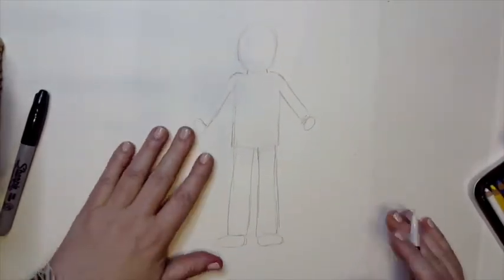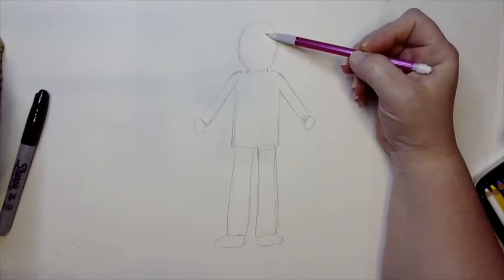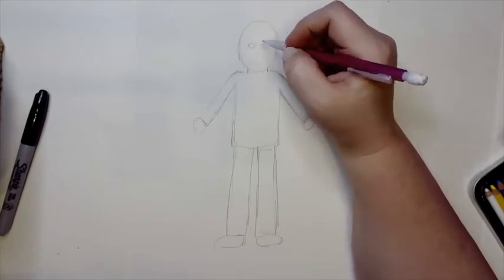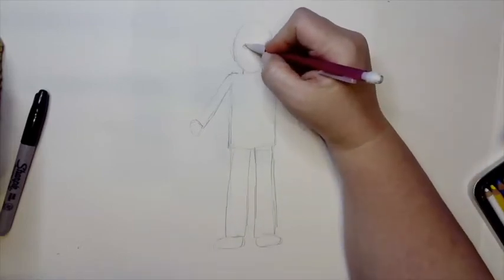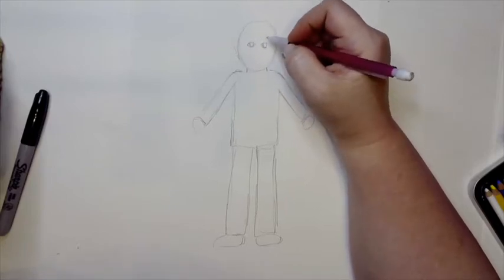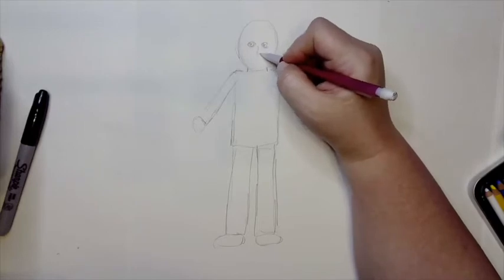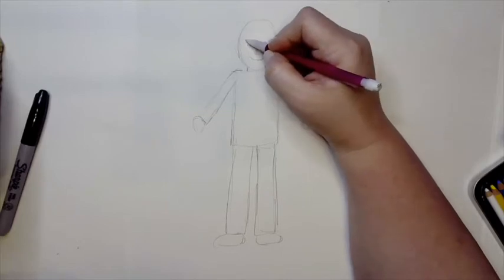Now let's talk about the face. Your eyeballs are not way up on your forehead — they're about halfway down your head. We'll put in a couple of little round footballs for the eyes, then a little circle inside, called the iris — that's the colored part. The black part inside is called the pupil. For the nose, we'll just draw a little L-shape, then add a mouth and some eyebrows.